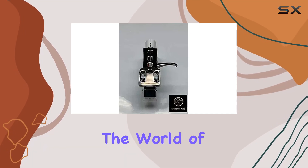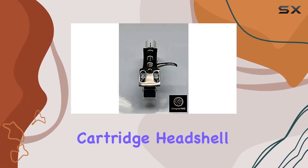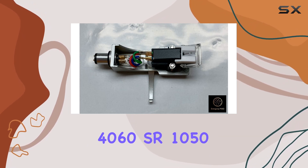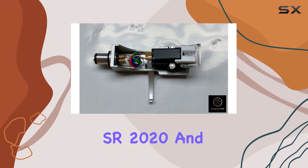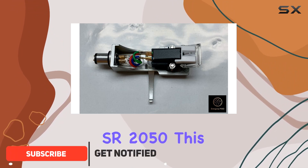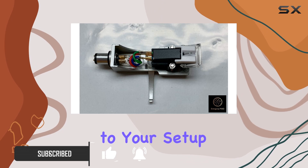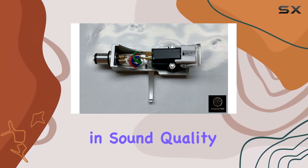Today, we're diving into the world of turntable upgrades with the MAG cartridge headshell mount designed specifically for Sansui models like the FR4060, SR1050, SR2020, and SR2050. This sleek black headshell not only adds a touch of elegance to your setup but promises an improvement in sound quality.